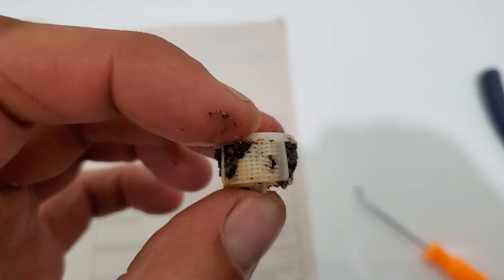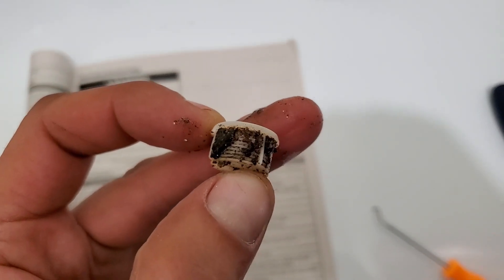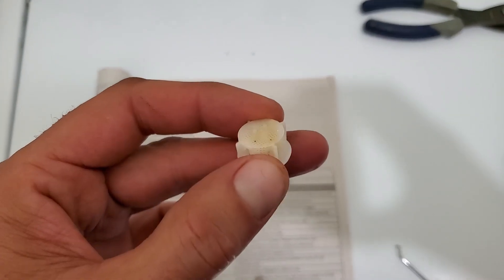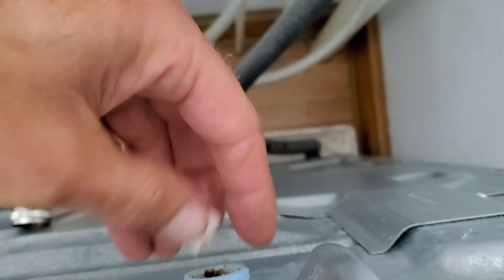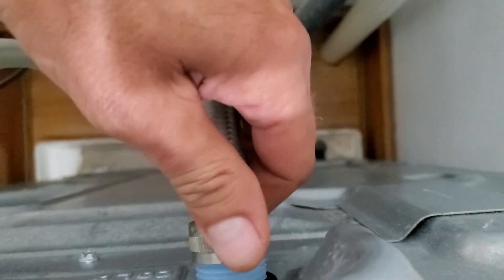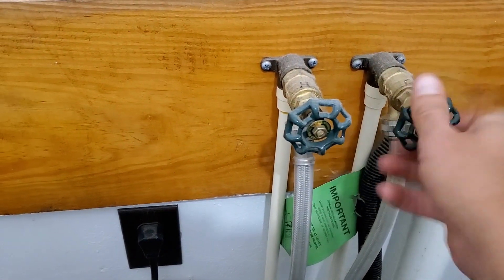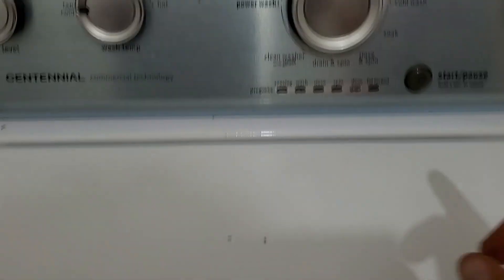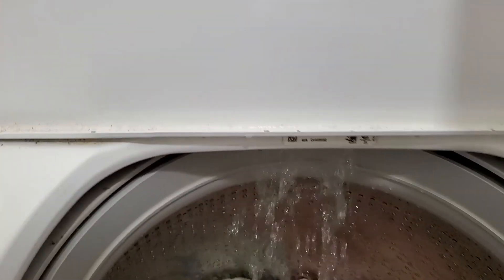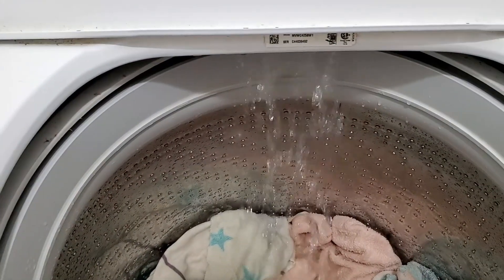I did damage it a little bit right there, so I'll probably have to order another one of these. But for right now we'll be able to wash our clothes — it's cleaned up. Now we'll stick it back in, put our hose back on, get it snug, and turn the water back on. We hit the start button and — look at that — a whole lot more water flow now. Pretty sure we'll be able to get this laundry washed up.